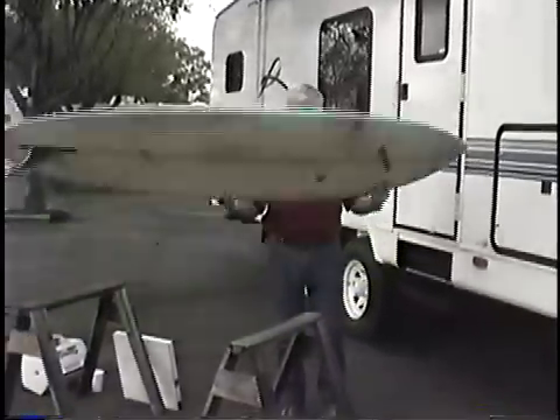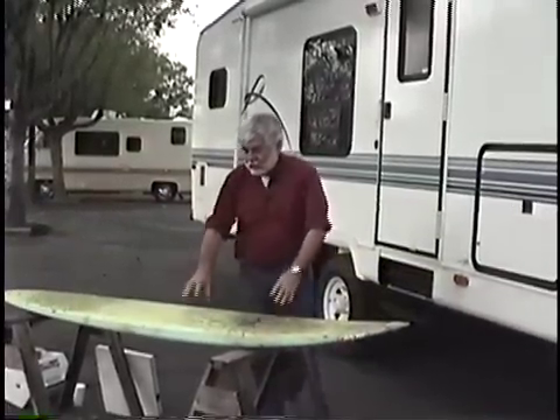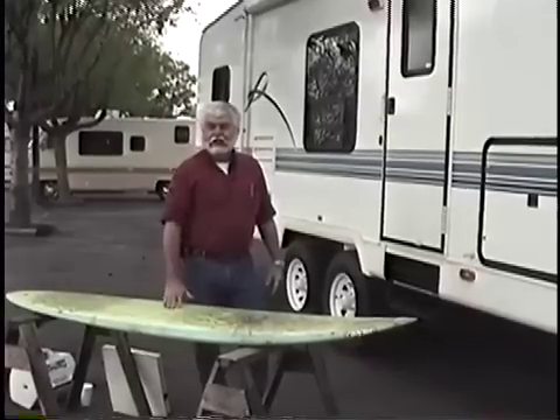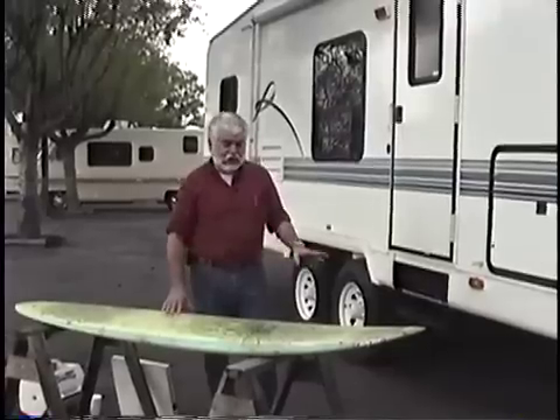Surfboards are very rigid, lightweight structures. This is a surfboard — we can get up here and jump up and down on it. But all it is, is a piece of foam with fiberglass laminated on one side and fiberglass laminated on the other. Just a simple sandwich construction with no frame.